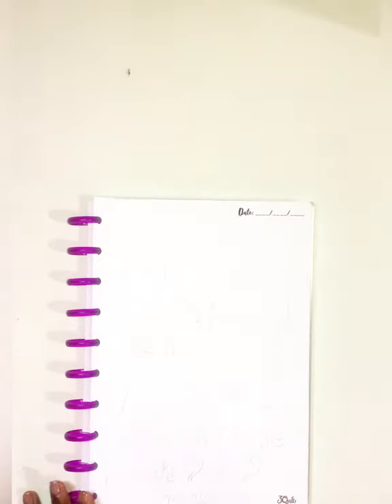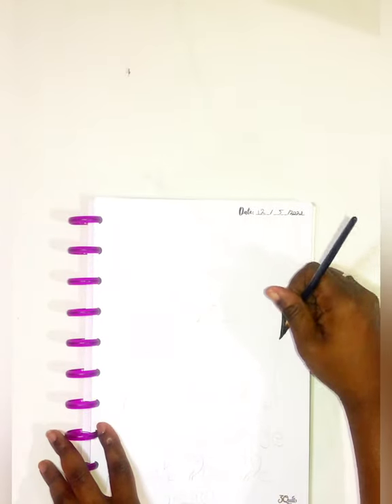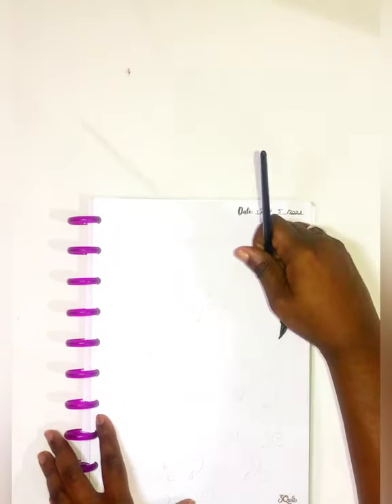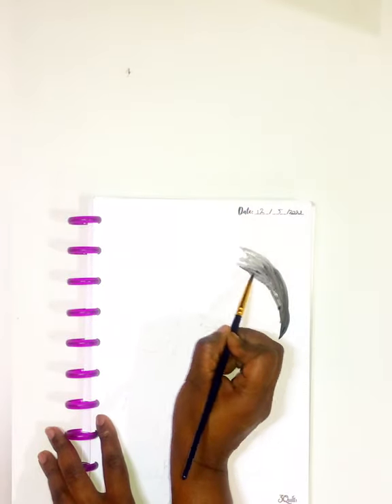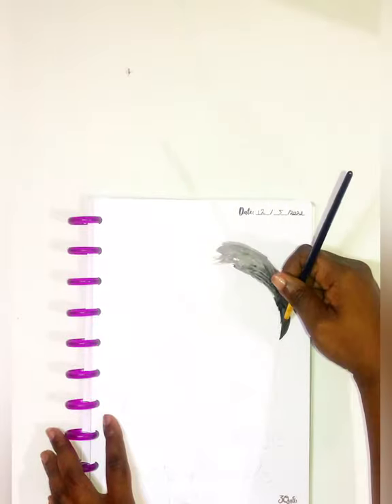I'm flipping through to my blank pages — I put in some blank pages because I really like to draw. I'm more accustomed to doing digital drawing, but I'm transitioning into drawing traditionally and painting.